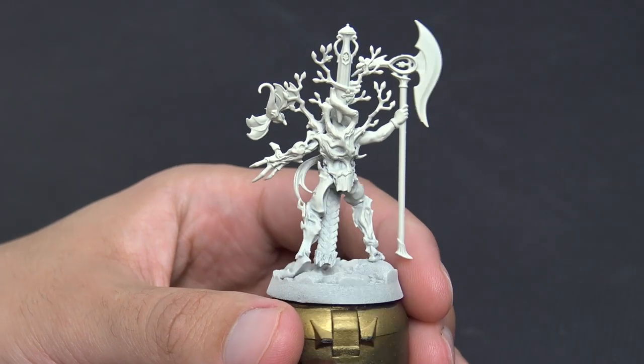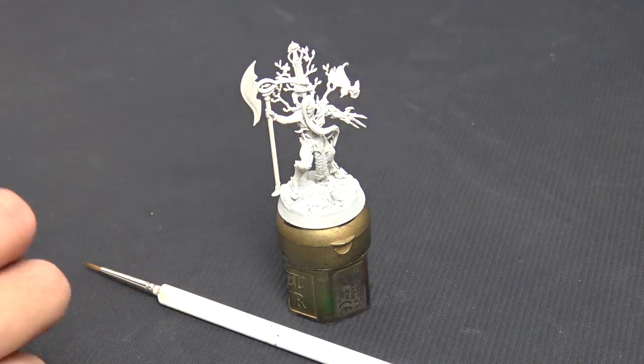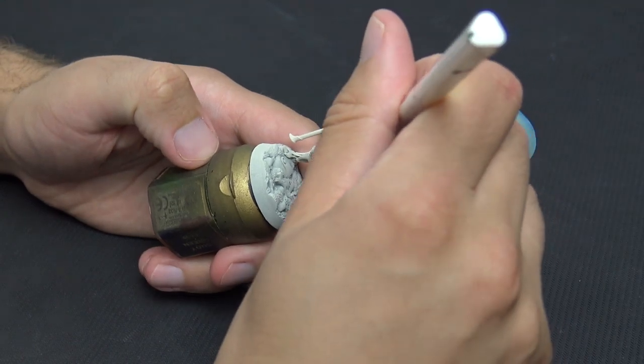As you can see, we've primed the miniature using Wraithbone. This tutorial is specifically only going to focus on contrast paints and dry brushing. We're using an Army Painter Regiment brush and we're starting with Aethermatic Blue.